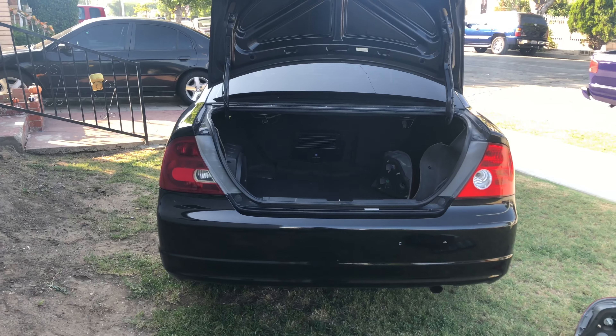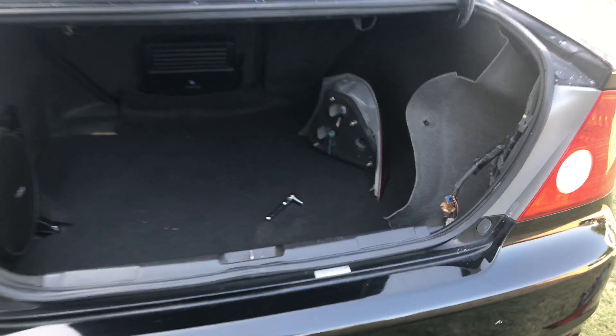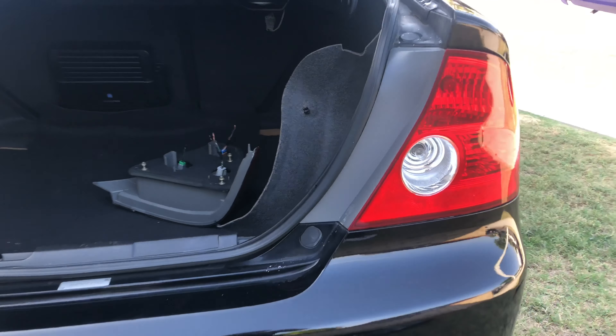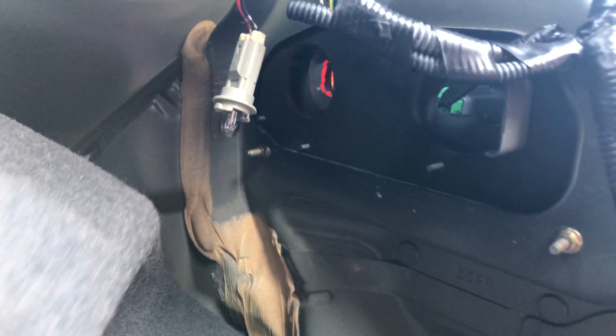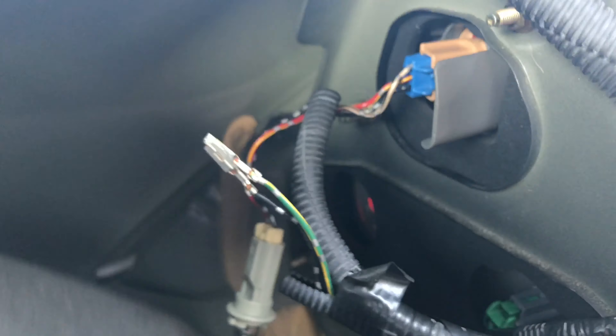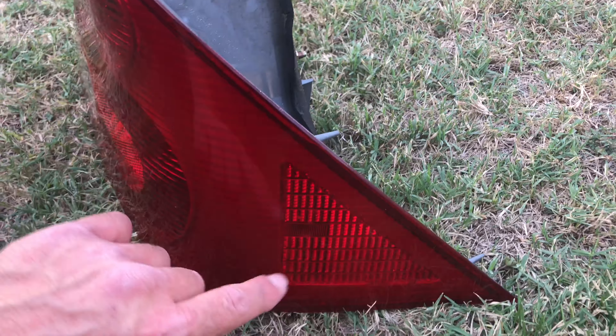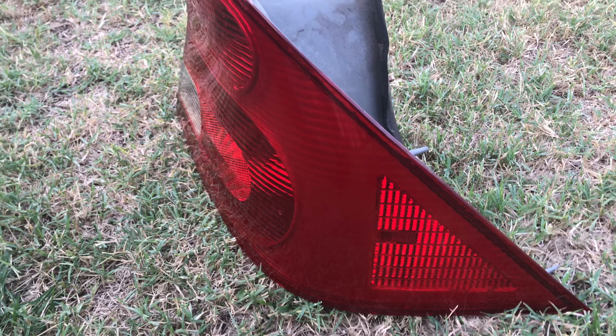Check out the difference. They fit right in, but we still have some work to do. Go ahead and tighten down the four eight millimeter bolts: one, two, three, and four. These new lights only have three different slots where you can slide in the light bulbs — they only require three light bulbs. The old lights require four, and the fourth one is the turn signal on the side. We're not going to use that one with the new lights.